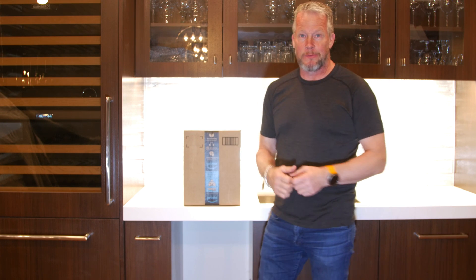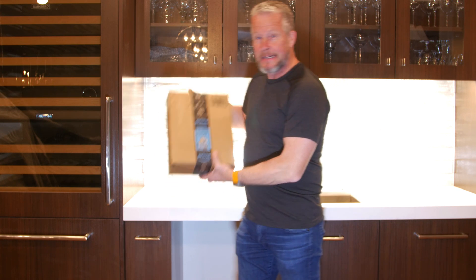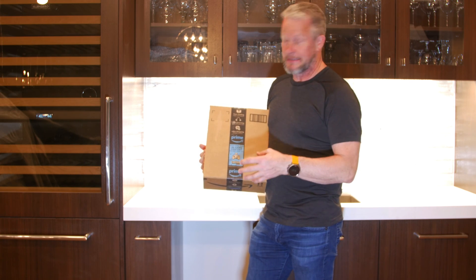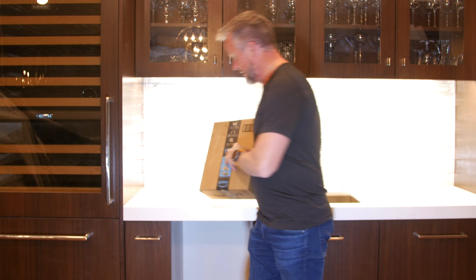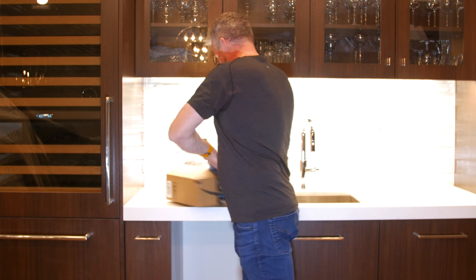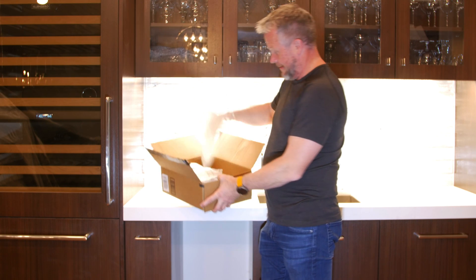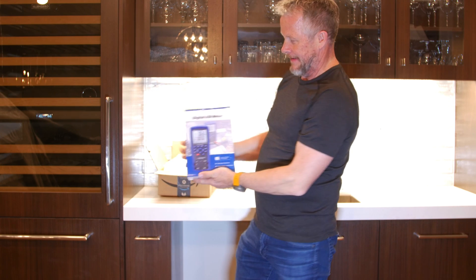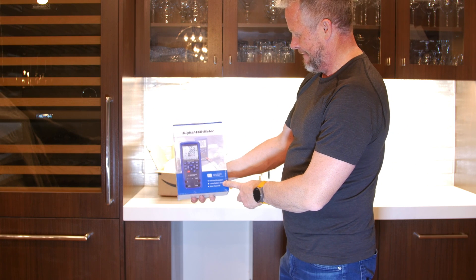What's up guys, Eddie Alho here with kissanalog.com. This is another piece I need for my new lab — it's an LCR meter so I can read inductance, capacitance, and resistance. I think this one had pretty good specs and a pretty good price. Let's take a look. Amazon air pillows — nice large display, looks pretty cool.